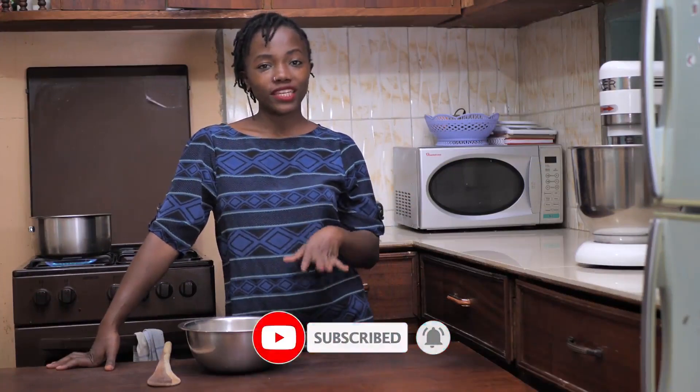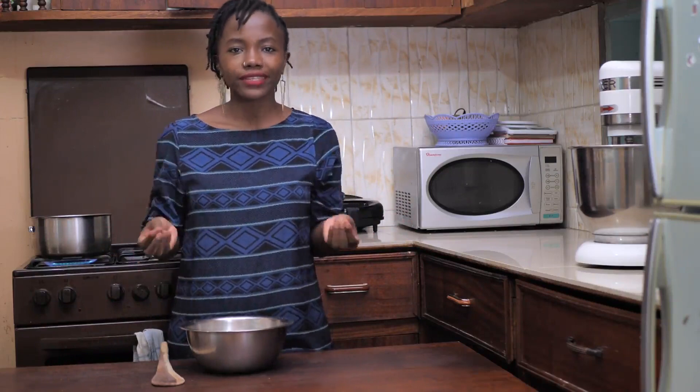Ugali is a staple food in Kenya and it's very very common. It's used as an accompaniment to, let's say, fish, beef, or goat meat. The options are endless. It's made from only maize flour and water.